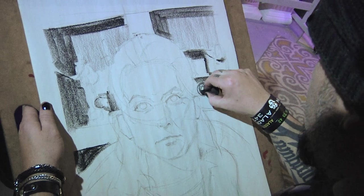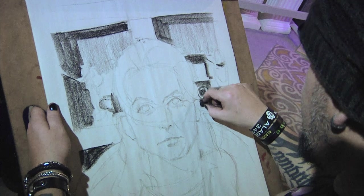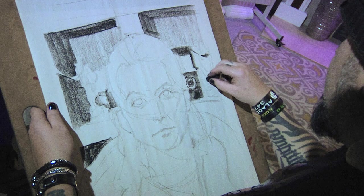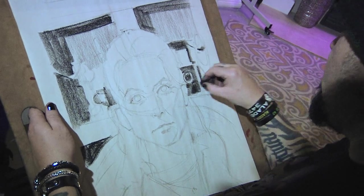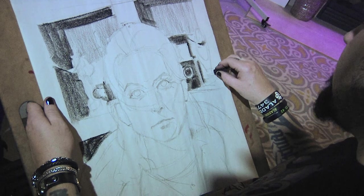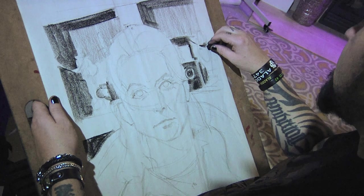I'm drawing with my arm so that my wrist isn't smearing charcoal all over the place. I don't have as much hand-eye coordination as if I was doing arithmetic, but I do have really good control for some of my edges. I'm just getting in some basic tone.